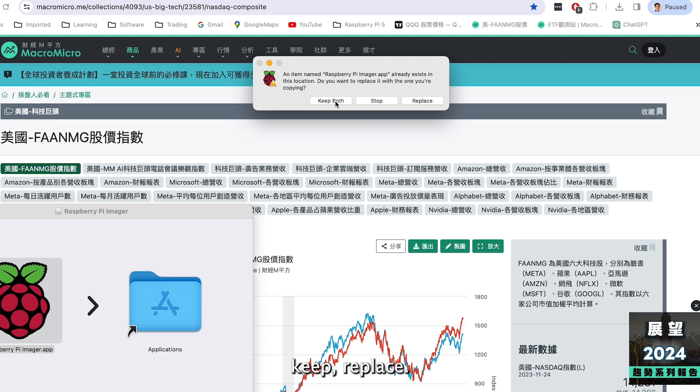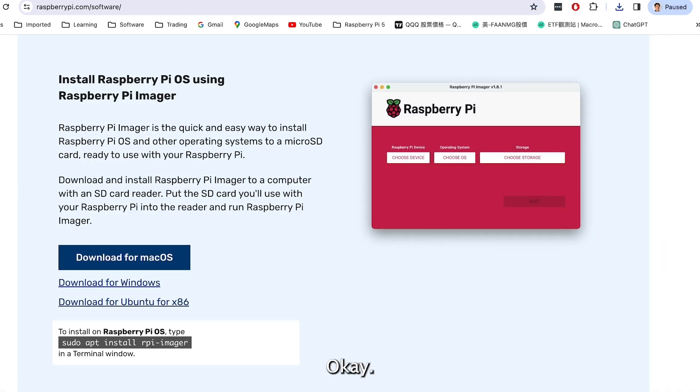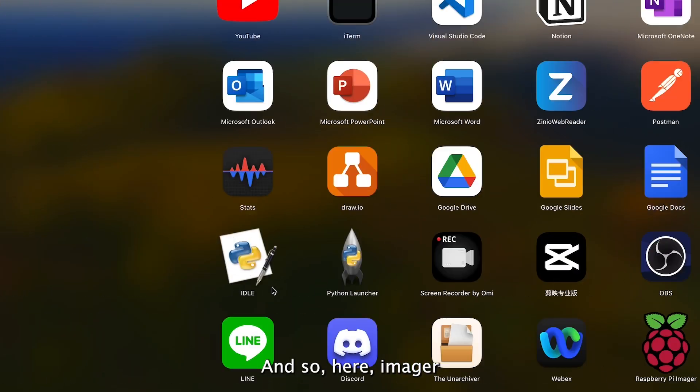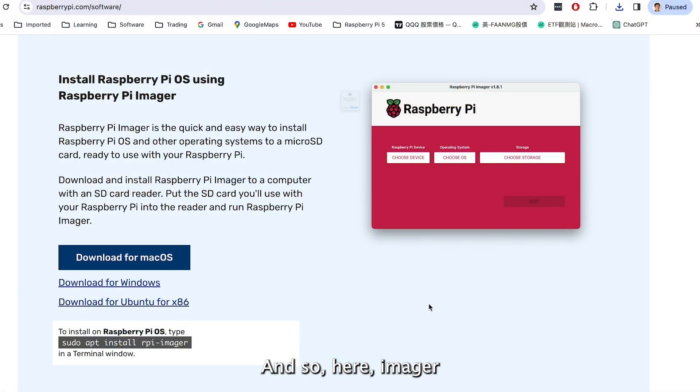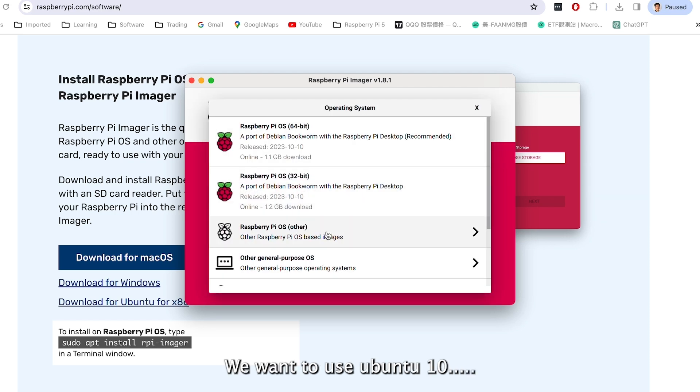Keep and replace. It's here. Open the Imager. We choose device and OS. We are trying to image the OS on Raspberry Pi 5. Then choose OS.